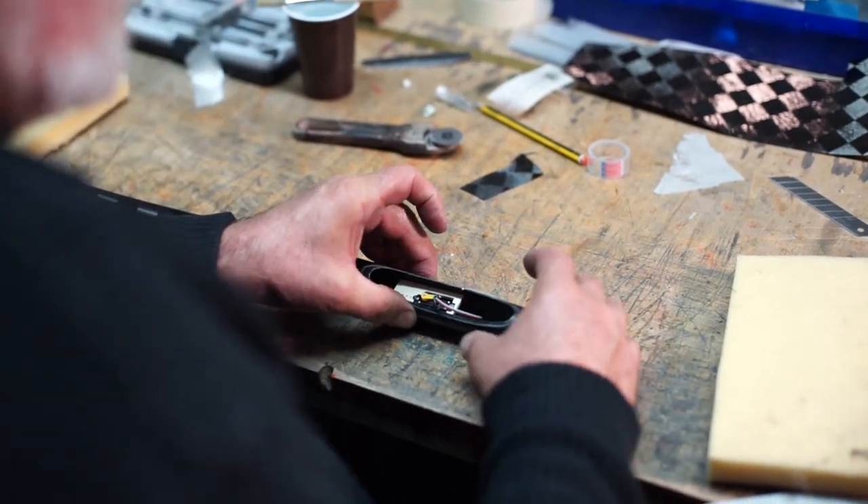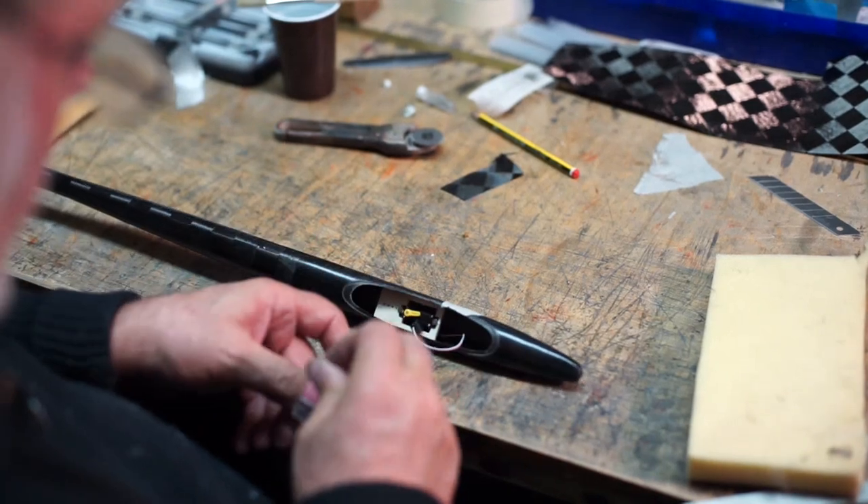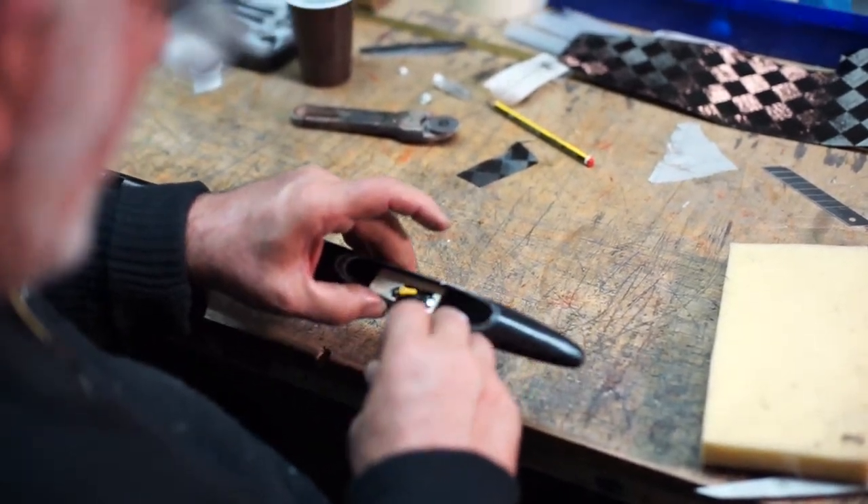Und da werden wir jetzt noch irgendeine Tierestreife rumkleben, damit wir ein bisschen noch Spannung bringen in den Kram.